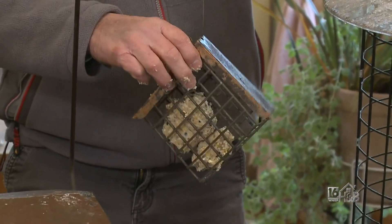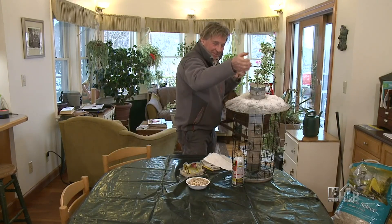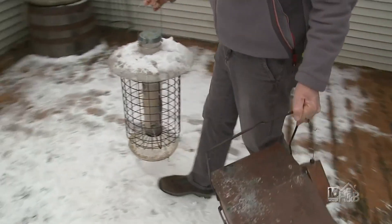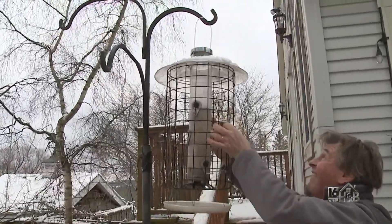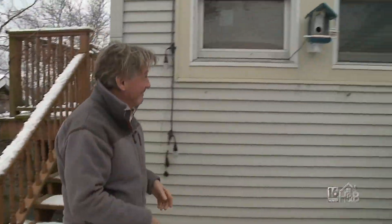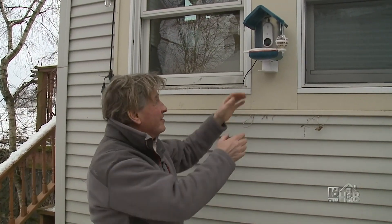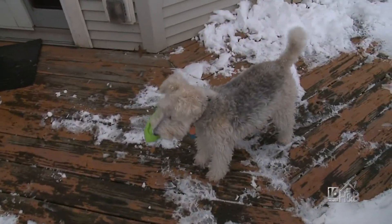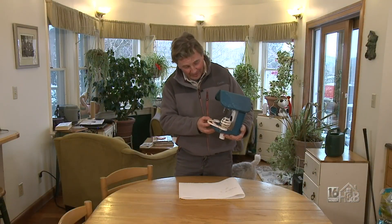So those are very simple, basic bird feeding facts. What I want to show you now is something very special — this might cause quite a bit of interest. Let's put these back and I'll show you my new gadget. This is called Bird Buddy. It uses artificial intelligence. I'll bring it inside and show you how it works and what it does. It's a little bit of high tech with an old bird feeder design.